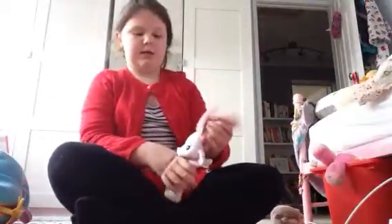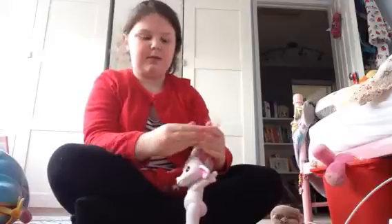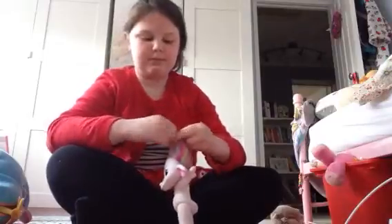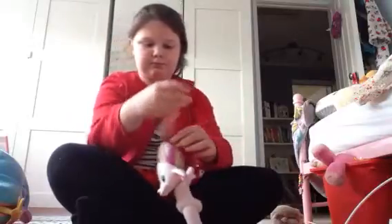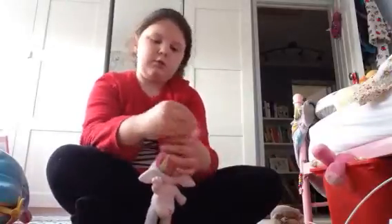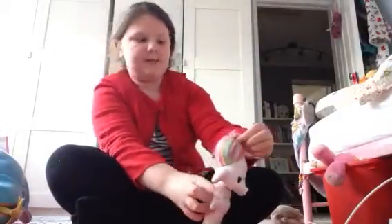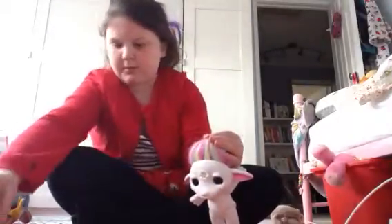What you want to do first is get the hair and put it up like that. And then you want to twist it like that. And then twist it round the first bubble. And then put your second bubble on.